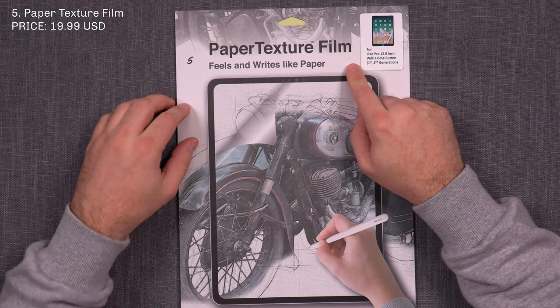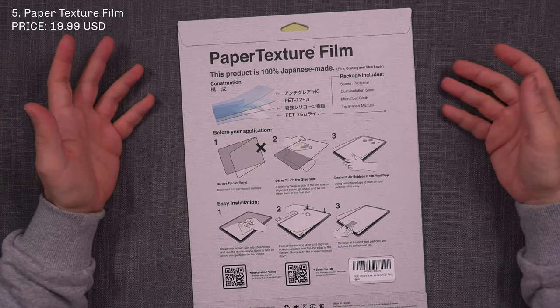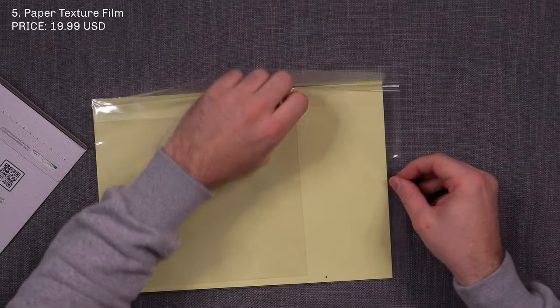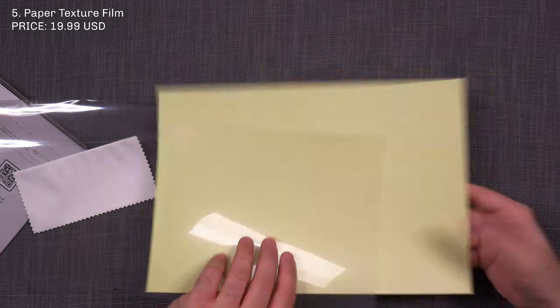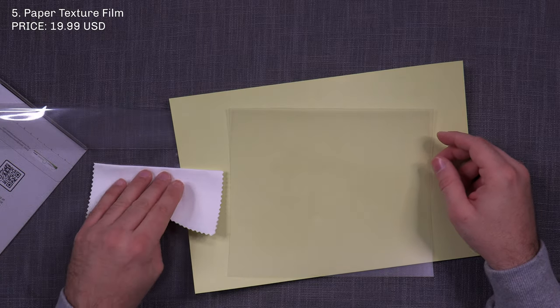Lastly, number five is Paper Texture Film — 'fills and writes like paper' — in the 12.9-inch iPad version. It opens at the bottom and is again an envelope. This one contains only one screen protector and it's very sparse packaging: just a cloth and the screen protector. Not the best.